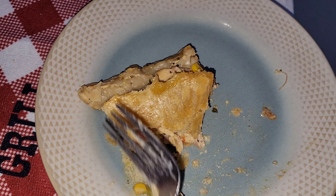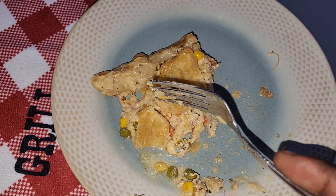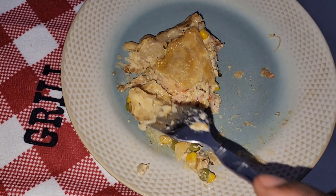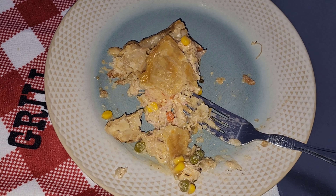Had to bring you back — I forgot to show you something. Look, you can definitely make your own crust, but man, this crust is so flaky. Look at that — so dope. And notice my bottom ain't all mushy. Come on now.